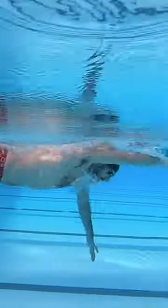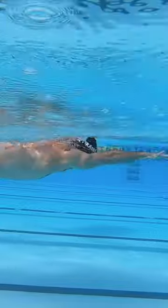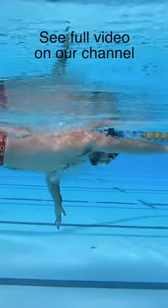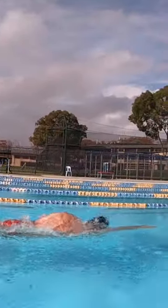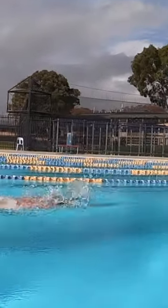Have a low head position before breathing. A low head position raises the body to the surface, which means you're closer to air. It also means that as your head rotates and your mouth exits the water, your mouth sits higher above the water, making it easy to receive air.